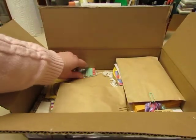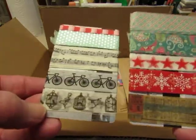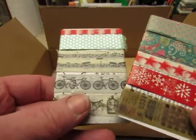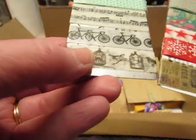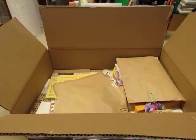And some more washi tape. I have so much washi tape — I should wrap some up and send it to some people and share. But I love having a variety. There's some Christmas there, snowflake. Really nice, I love this one.